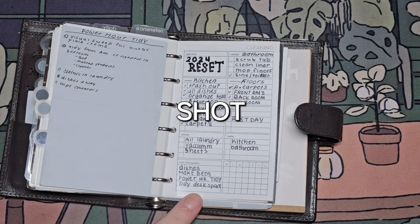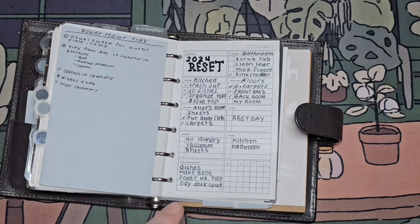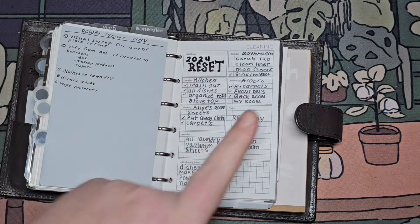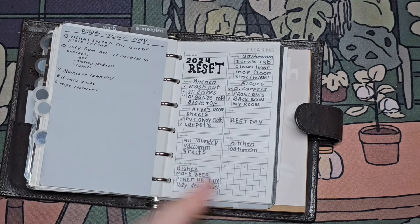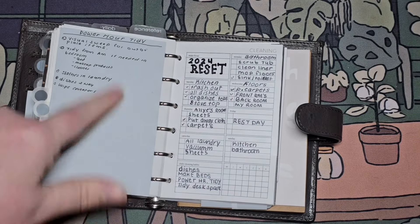I use this just as a basis of what I need to clean — for my weekly resets. I can mark them off as I go and then take off the post-it and create a new one. I have a couple in here so I can do front and back and do different ones.